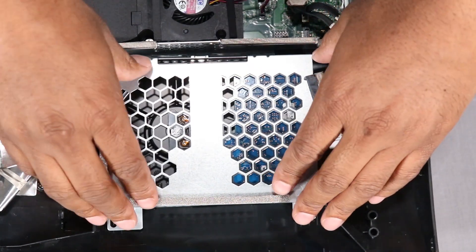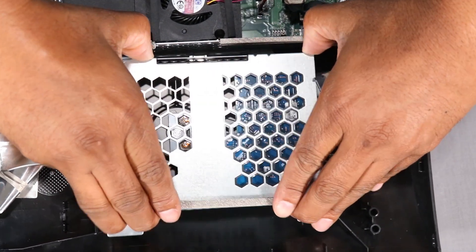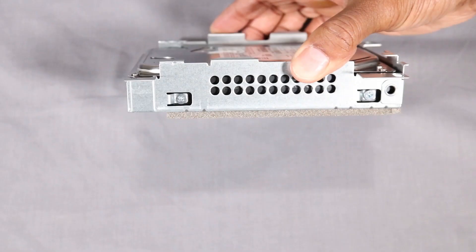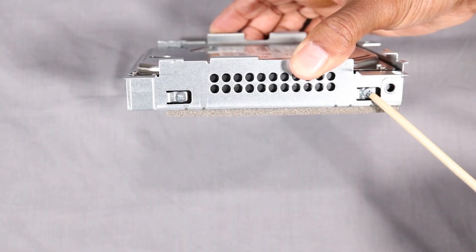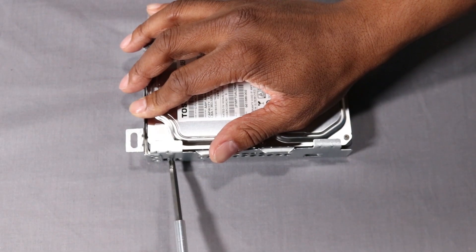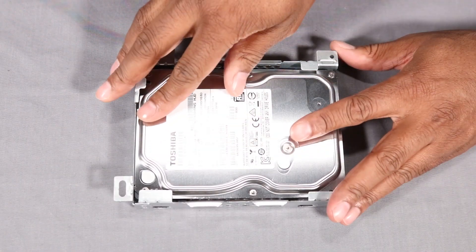Slide the bracket out to the side in the direction of the arrow stenciled on the bracket and remove it from the unit. To remove the drive from the bracket, detach the four Phillips No. 2 screws on the sides of the hard drive bracket. Pull the drive out of the bracket.